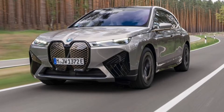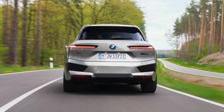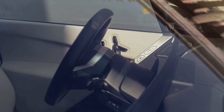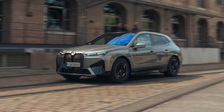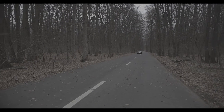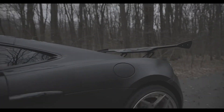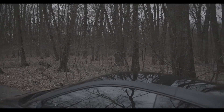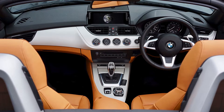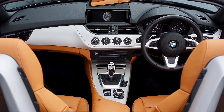Plus, you get all of the cool technologies that debuted on the xDrive50, including adaptive regenerative braking that changes based on traffic and GPS data, and those futuristic driving sounds composed by Hans Zimmer. Speaking of GPS data, onboard navigation is standard, part of the latest iDrive 8 infotainment suite, all housed on a curved display that incorporates a 14.9-inch digital gauge cluster and 12.3-inch central touchscreen.